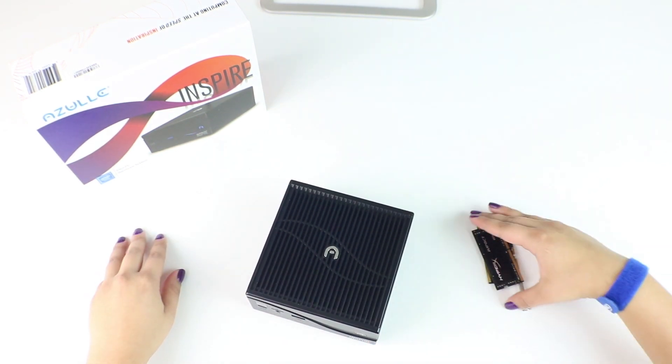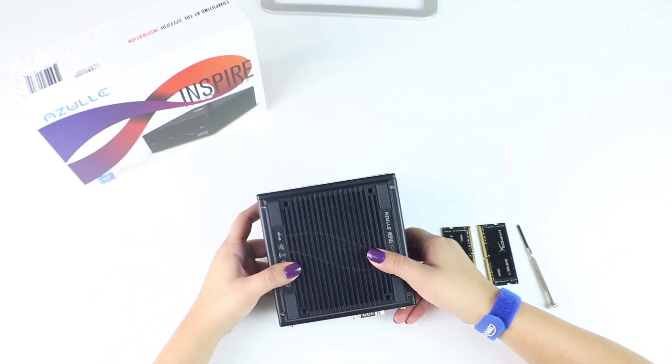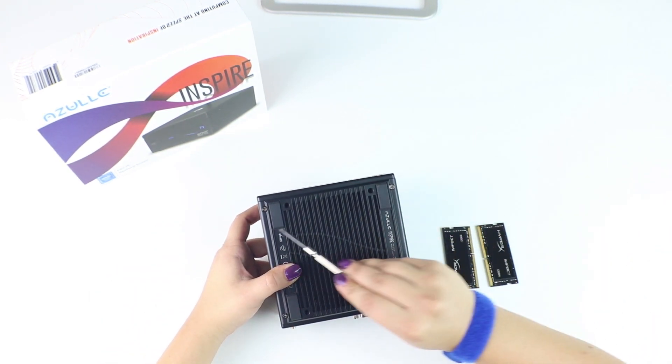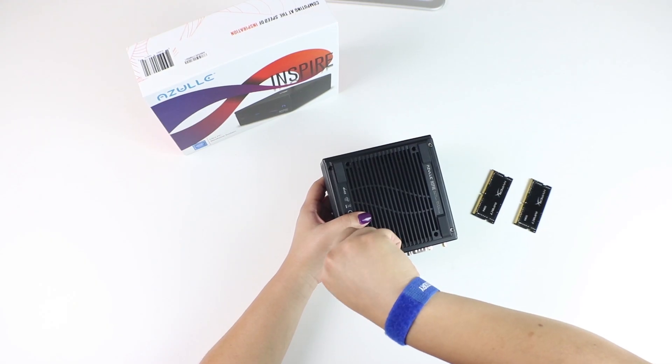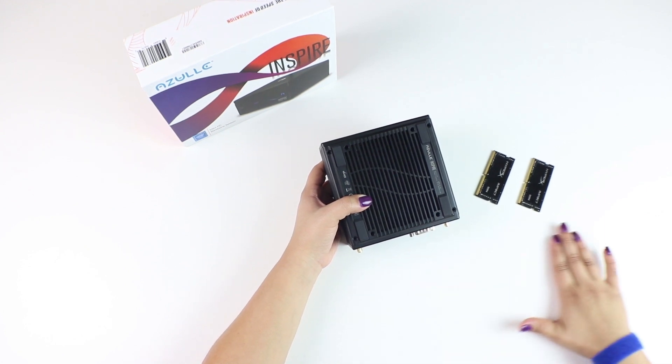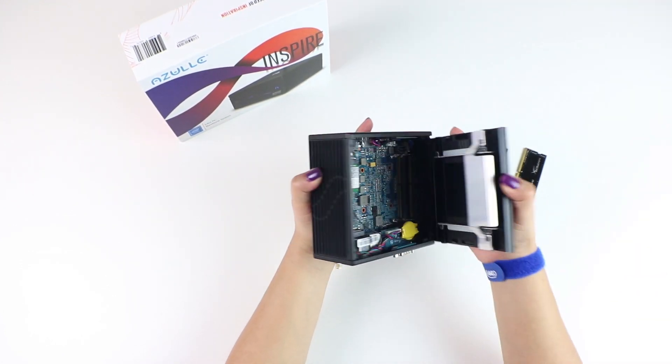We'll have our RAM ready on the side. First, we have to remove all four of the outer screws. Once that's done, we can remove the bottom plate.